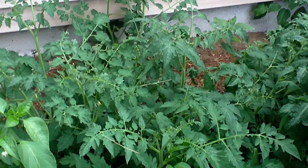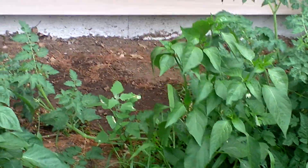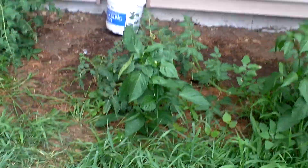I buried them nice and deep in the ground. And there you have it. Look at that — if you see some blight, people, show me. Because I don't see any and they're just growing naturally wild.